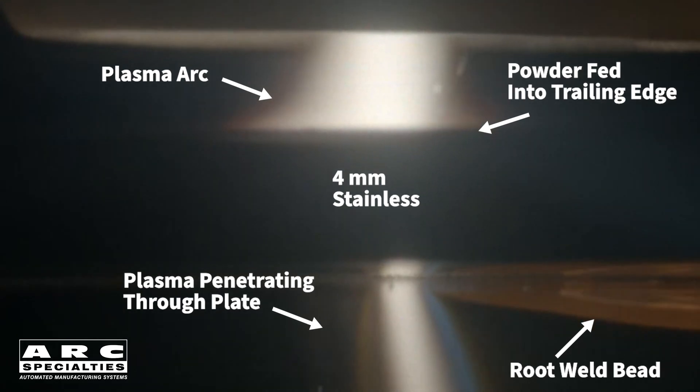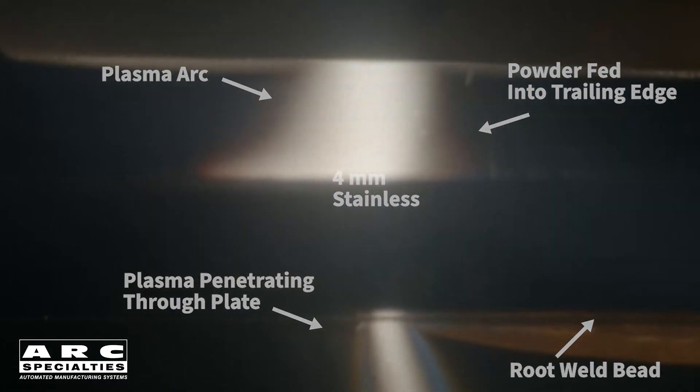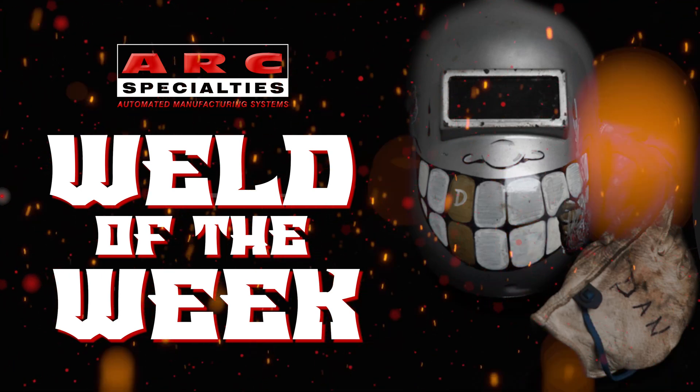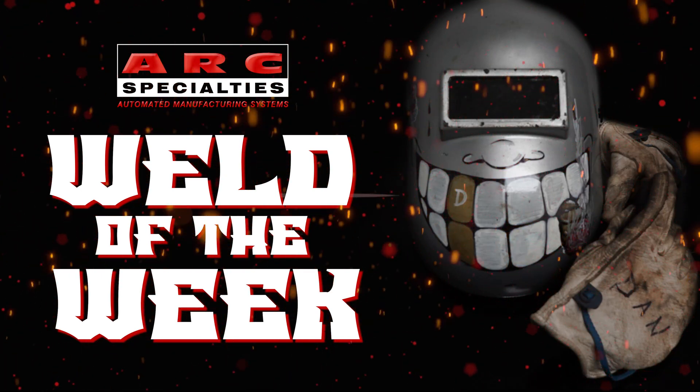So if you have a full penetration weld that you think plasma keyhole might solve your problems, contact me. Dave and Jim can run some samples for you in our laboratory. We look forward to posting new episodes of the Arc Specialties Weld of the Week. If you're one of the thousands of operators of Arc Specialties equipment around the world and you have a weld that you would like to showcase, please contact us. At Arc Specialties, we thrive on problems — send us yours.